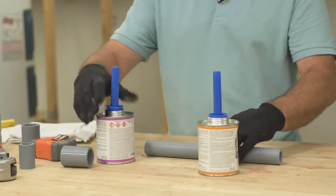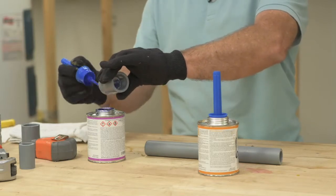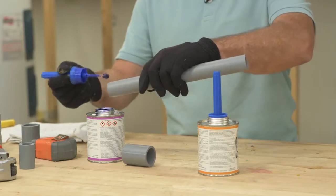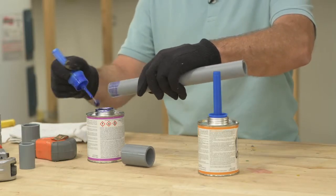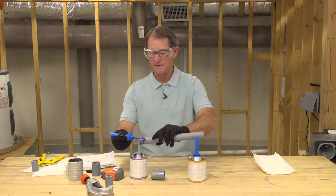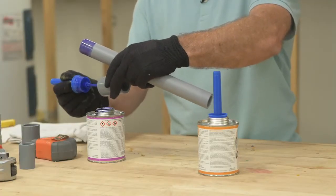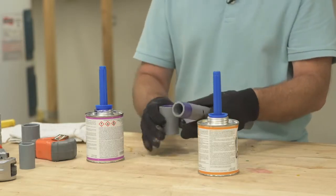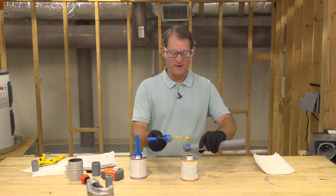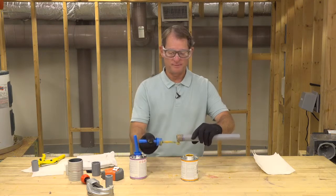I've got my primer and solvent cement ready. I'm going to prime my fitting first. You want to make sure your dauber is about half the diameter of your fitting — so for a one inch fitting, use a half-inch dauber. I'm applying primer to the fitting first, then the pipe, and I'll come back with a second coating of primer on the fitting. You must apply the solvent cement while the primer is still wet — if the primer dries, you have to start over and re-prime both the pipe and fitting.